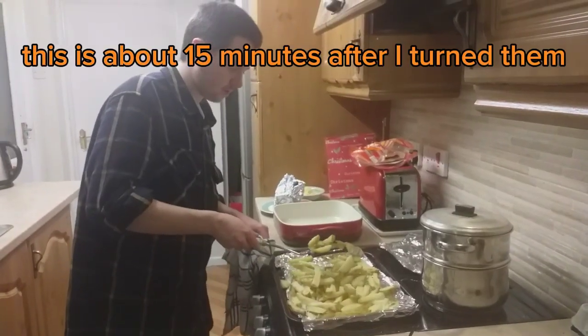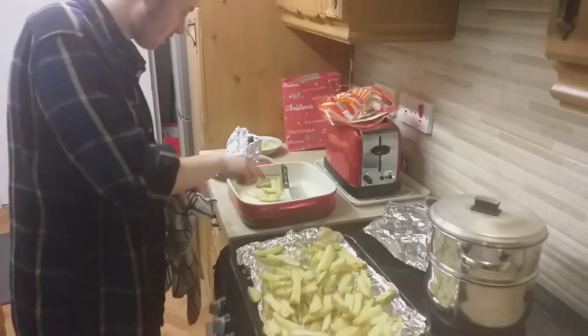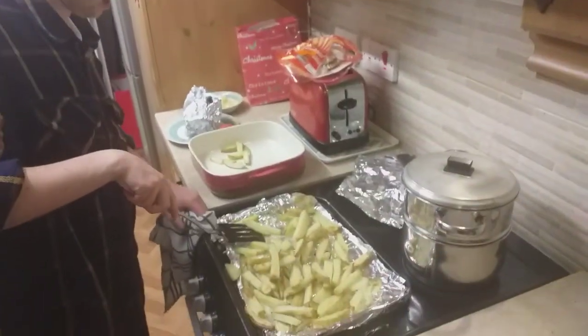That's how they're looking right now. It's not too bad, I'd say. So these chips are nearly done. I'm going to cook them in like that, and we'll see how much it fills it.